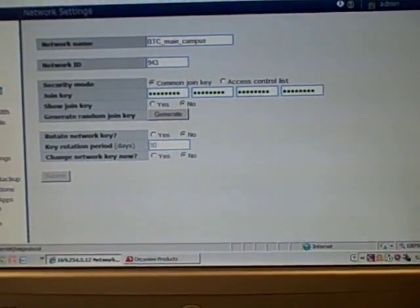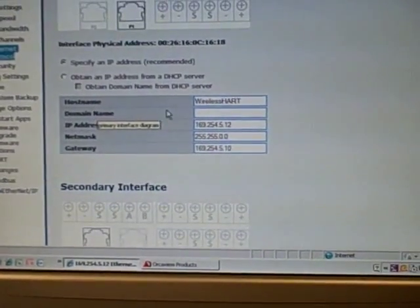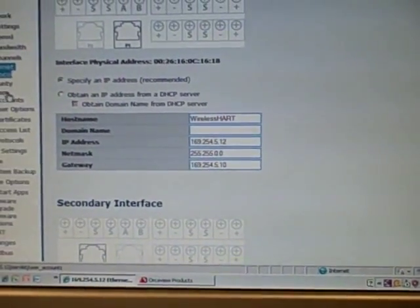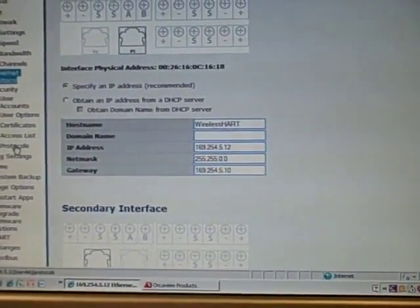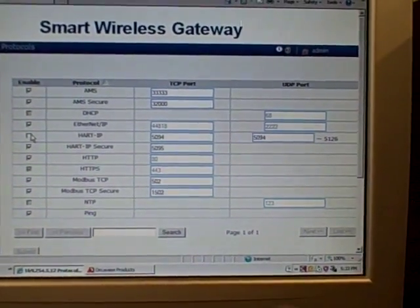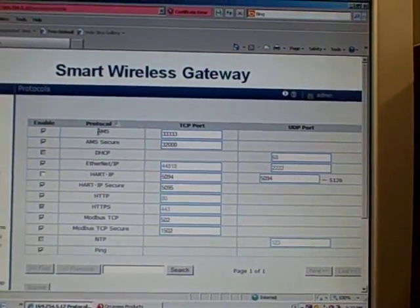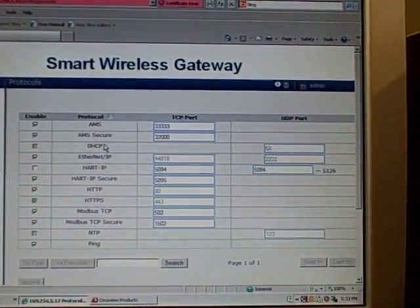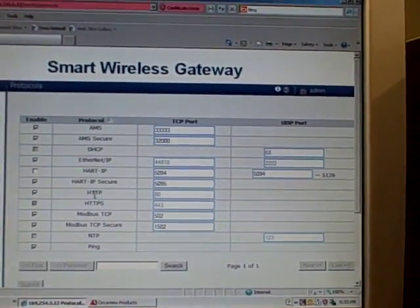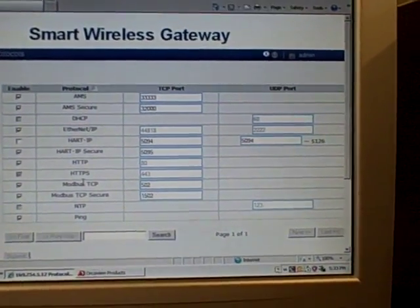The Ethernet Protocol tab is where I set my Ethernet port parameters — this is where the 169.254.5.12 address is configured. Under Security, I can set user accounts and access for protocols. To get data in and out of the wireless gateway, there are many protocols available: Emerson AMS asset management system with different TCP ports, DHCP, Ethernet IP, HART over IP (secure and unsecure), Hypertext Transfer Protocol, and Modbus TCP — which we happen to be using here to exchange data.